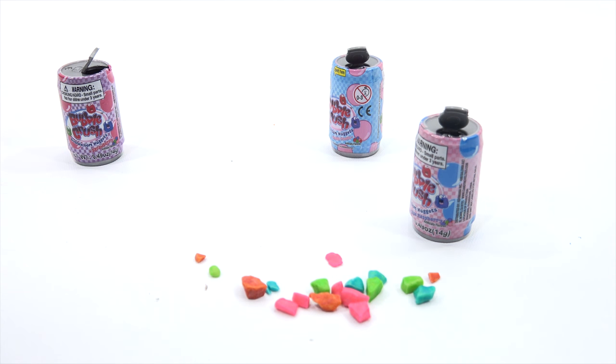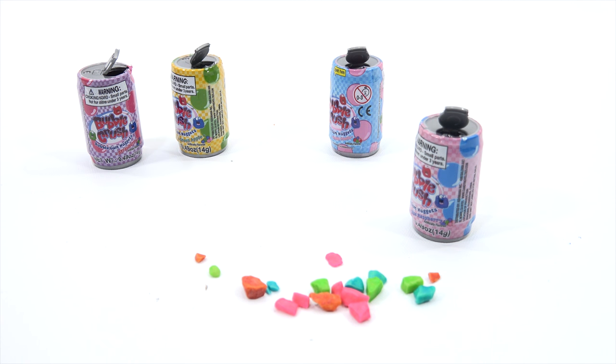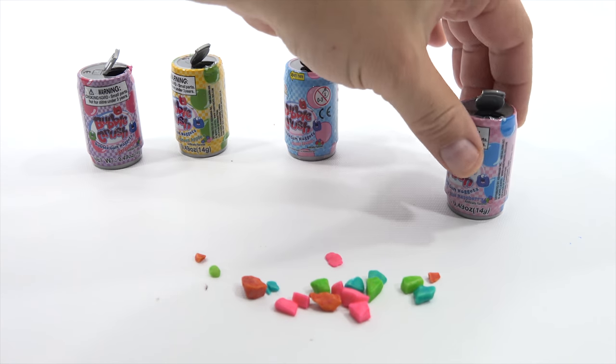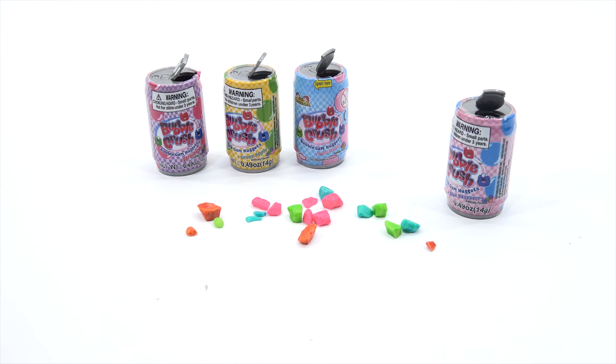I like testing out new candies like this and showing them to you. You may never realize that these existed. The green apple has a little artificial flavor to me, which I did not get with the strawberry. Let me try this one — the Tootie Fruity. I like the tutti-frutti. That's really good.